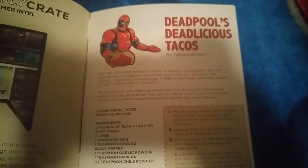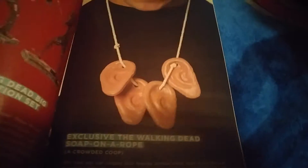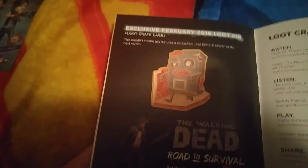Deadpool's Deadlicious tacos — that you guys can't see because my phone doesn't want to autofocus. There we go. So this is the Daily Crate — that's cool. Someone wearing the shirt. Oh, you could get it in red and white — I kind of like the red one, it looks more like Deadpool. Walking Dead, one of three figures. The exclusive Walking Dead soap on a rope necklace — I'm not going to wear that, I'm sorry. And the Loot Crate pin that I seem to have lost. Oh, here it is.